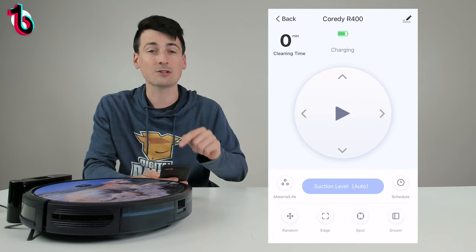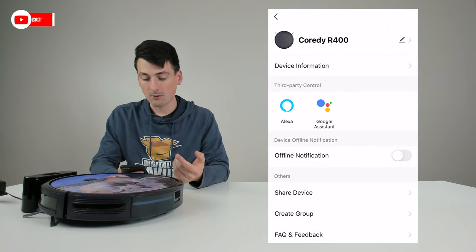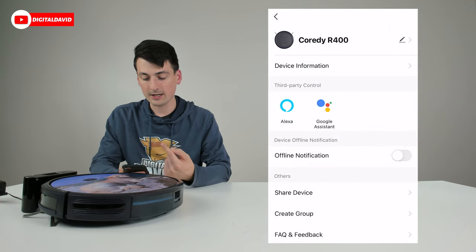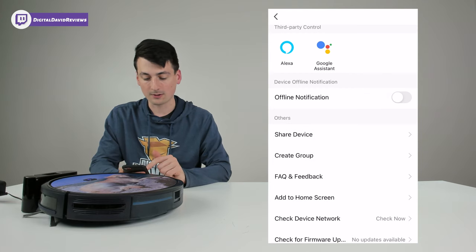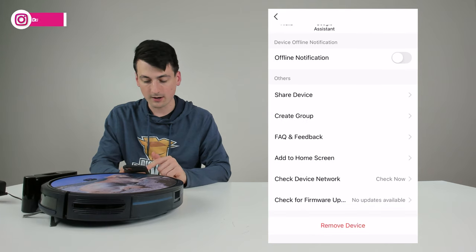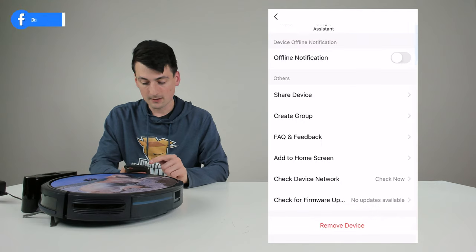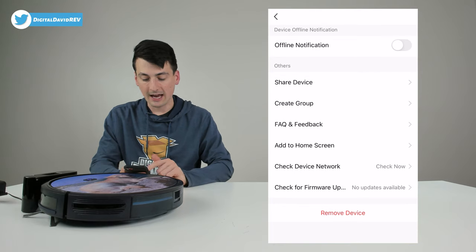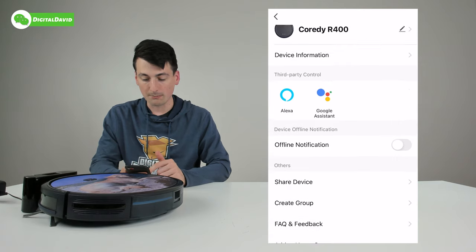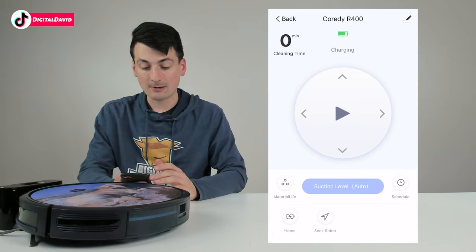We've successfully added our robo vac and it takes us into all our vacuum features and controls. In the top right corner the pencil/edit icon lets us view device information and settings: change the name, view device info, set up third-party controls like Alexa and Google Assistant, turn offline notifications on, share the device with friends and family, create a group with other smart devices, access the FAQ, add to home screen, check device network, update firmware, or remove the device.